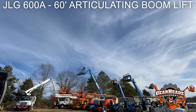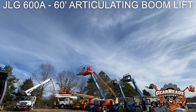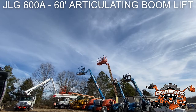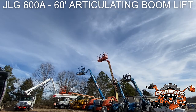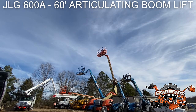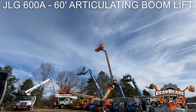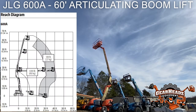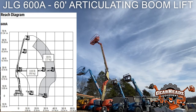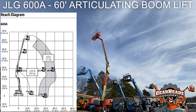This is a JLG 600AJ, an articulating boom lift that goes 60 feet in the air. We're going to start by taking it all the way up to the top. This part of the video is sped up slightly, but it reaches 60 feet — straight up and down. You'll also see throughout the video that you can get the boom to go up and then over, kind of like at a right angle. So if you had an obstacle in the way, like a tree or a porch, and you needed to get to the roof, you can go up and go over in pretty significant ways. But for this first part, we are just going to take it straight up in the air.